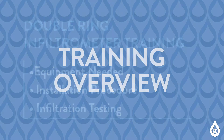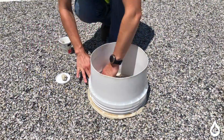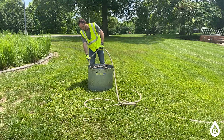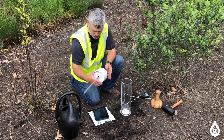That concludes the training for the infiltration test with a double ring infiltrometer. Today, you learned how to perform an infiltration test with a double ring infiltrometer, including the equipment and steps required. Thank you for taking the time to participate in this training. You play a critical role in ensuring that KC Water remains committed to sustainability, safety, and quality service.